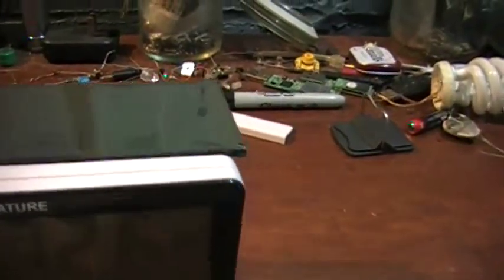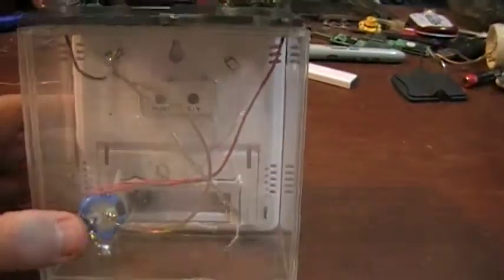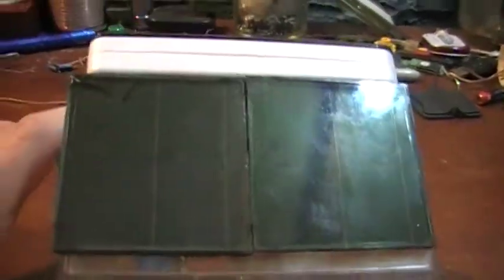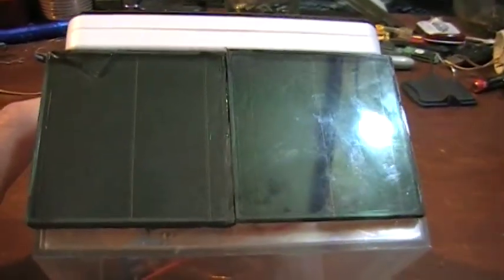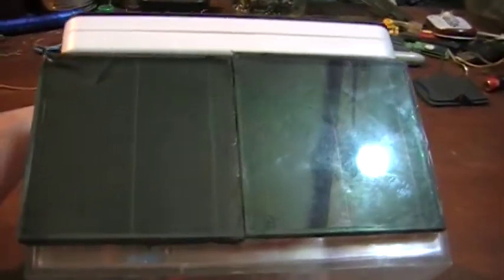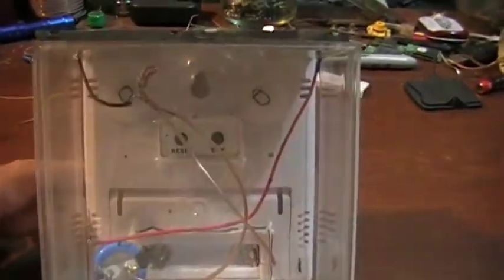What I did is I mounted this in a little plastic box. I used two of these small solar panels that came out of garden lights. It'll actually run off just one, but I added two so that I could make sure the voltage stayed up on it.